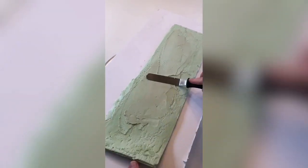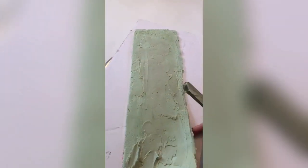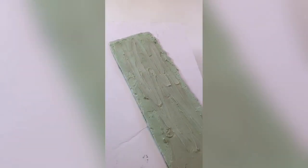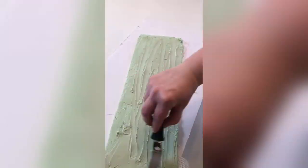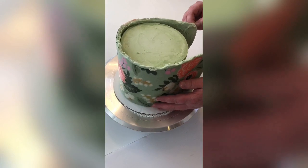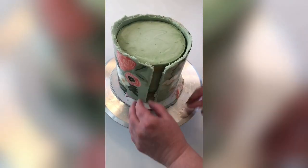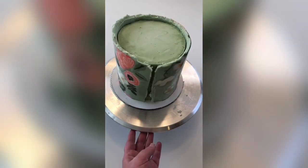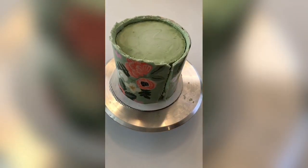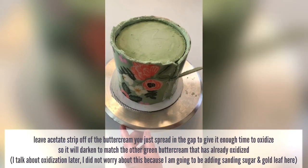Our buttercream strip is ready — it's cold but not so cold that it won't wrap around the cake. Cut the acetate right at the edges of where the buttercream is, and put a fresh layer of buttercream on that we know hasn't crusted over, just to make sure it sticks well to the cake. Pick up the strip of buttercream by sliding your hands underneath it, picking up with two hands, kind of resting it on the cake board, and then wrapping it around the cake. First press it around with your hands, then use a fondant smoother to really make sure it's pressed tightly against the cake. Some of the underneath buttercream — the green in this case — is going to smoosh out the sides a little bit, which is why we left that gap.